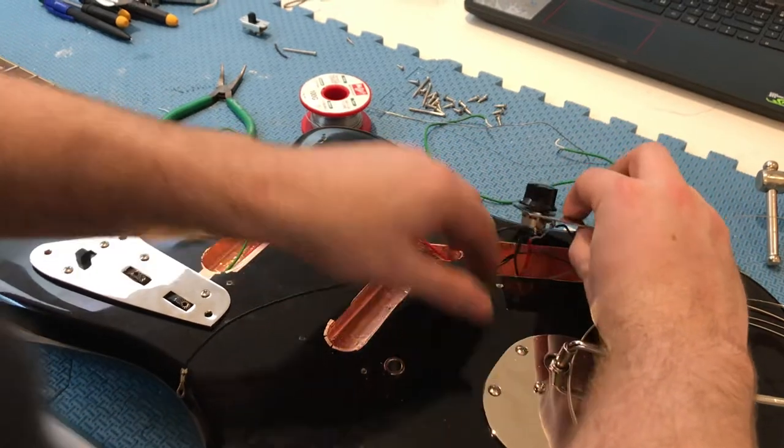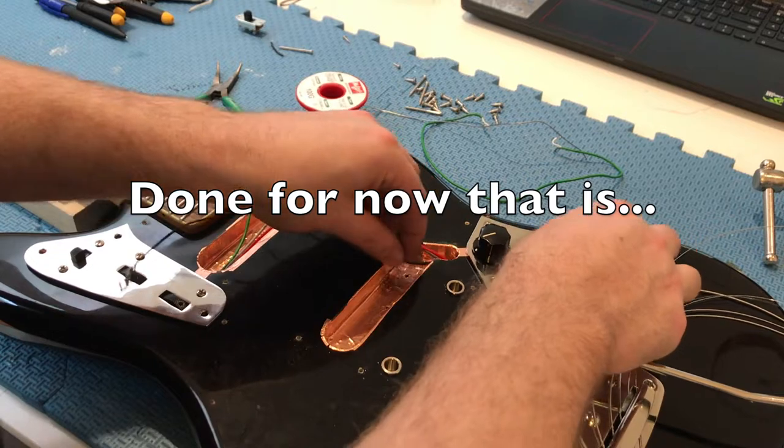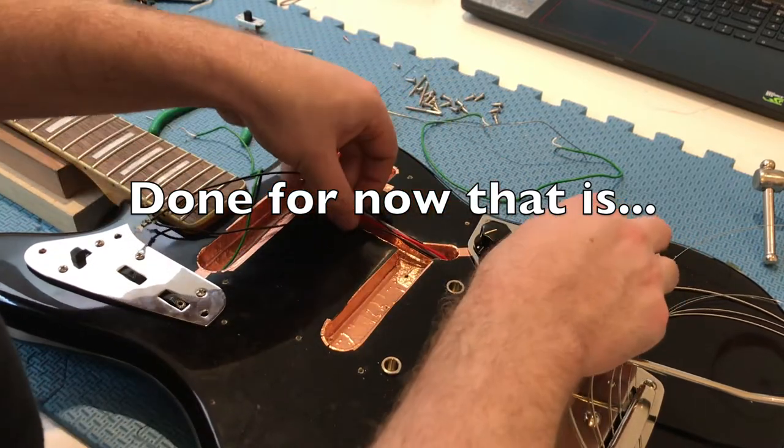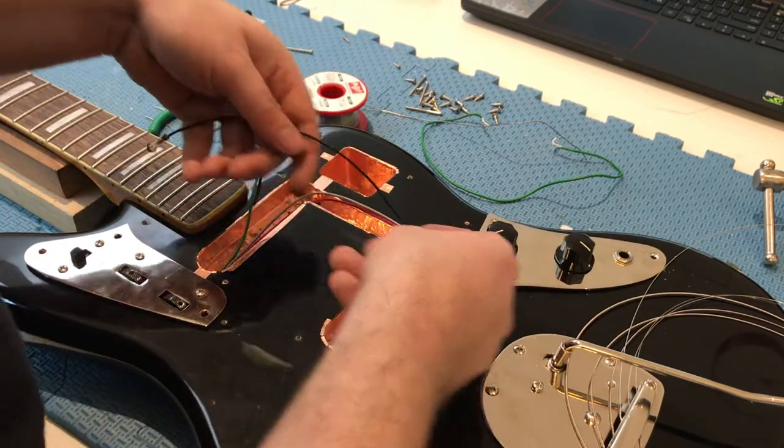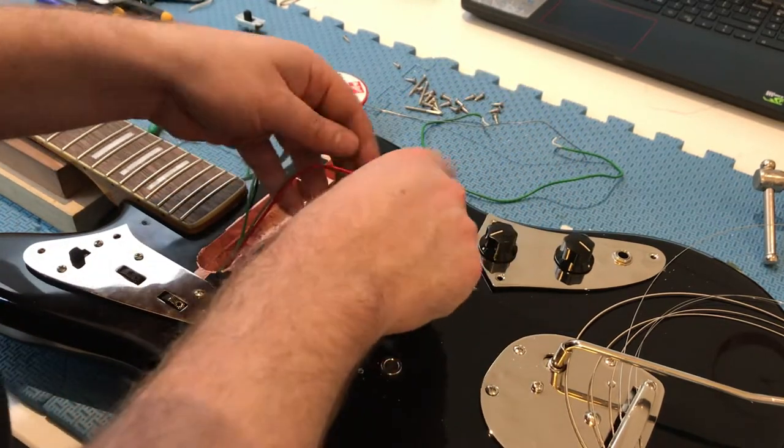After that, you should be done with all your messing around in this control cavity. Be sure to reattach your grounds.